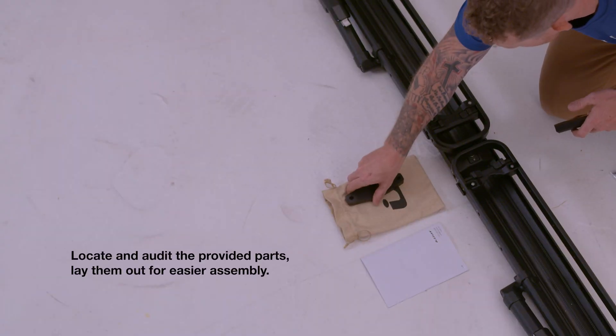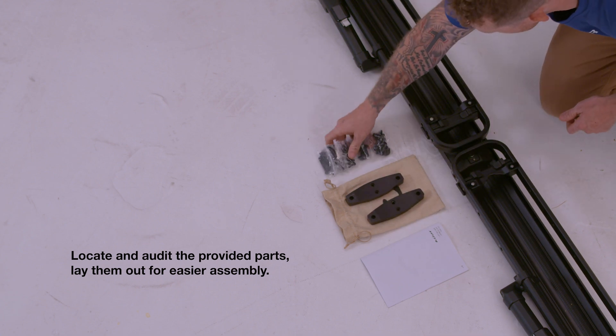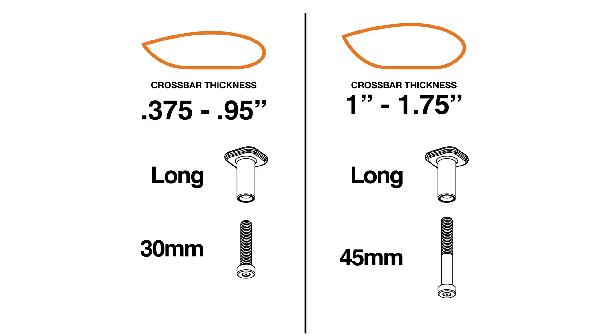A few things before we get started. Locate and audit the provided parts and lay them out for easier assembly. Read the assembly guide before starting the assembly. Your Piston SR can be mounted on a variety of crossbars.